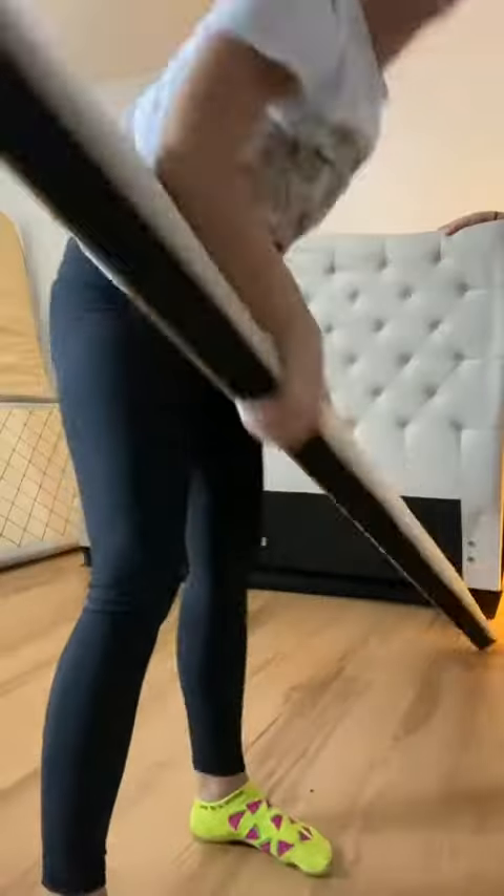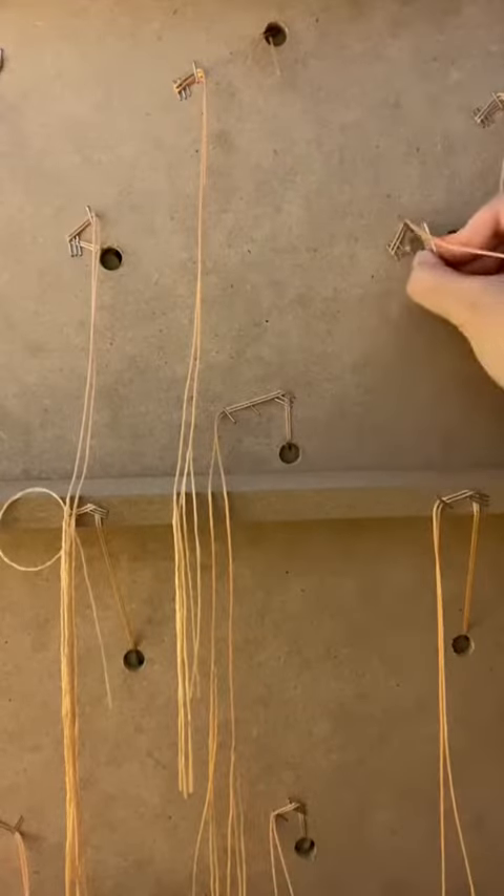My old beige bed just doesn't spark joy for me anymore. Instead of buying something new, I'm going to give this bed a swoon-worthy makeover with reupholstery.